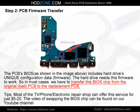Step 2: PCB Firmware Transfer. The PCB BIOS, as shown in the image above, includes the hard drive's unique configuration data and firmware. The hard drive needs this firmware to work, so in most cases we have to transfer this BIOS chip from the original, bad PCB to the replacement PCB. Tip: Most TV, phone, and electronic repair shops can offer this service for just $5–20. The video of swapping the BIOS chip can be found on our YouTube channel.